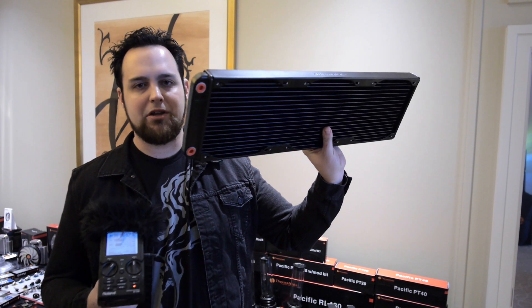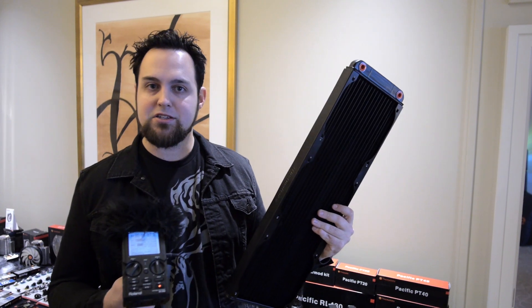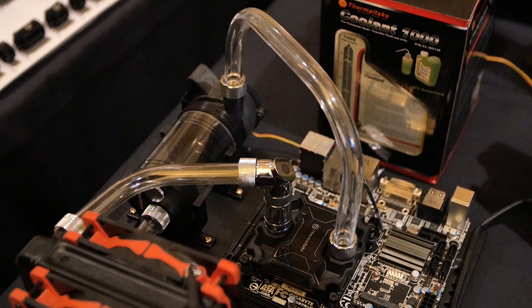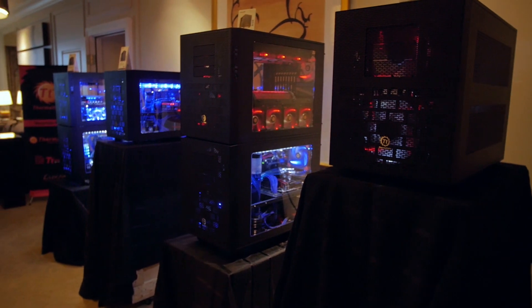Three 180mm fans will fit onto this ridiculous unit and they actually have some cases now. Speaking of their cases, I want to go in there and really focus on that. So Shannon, you've been working on some new cases with the team — what's going on with the Core X9, Core X1, and Core X2?